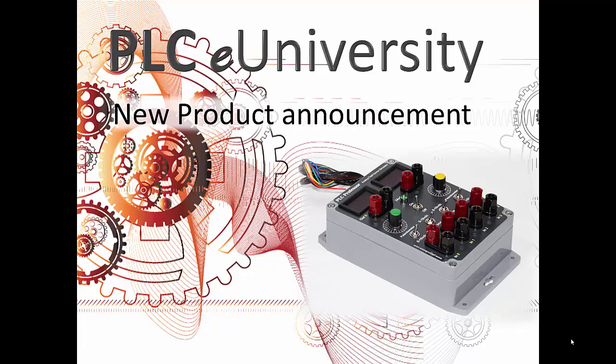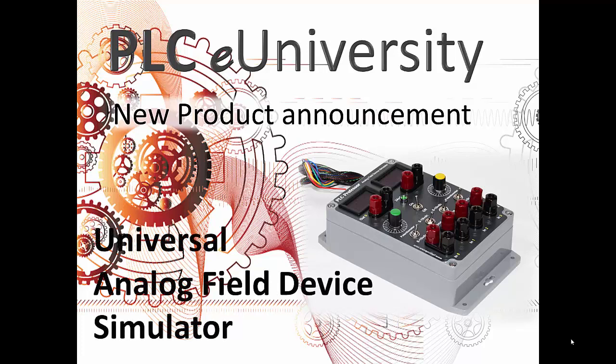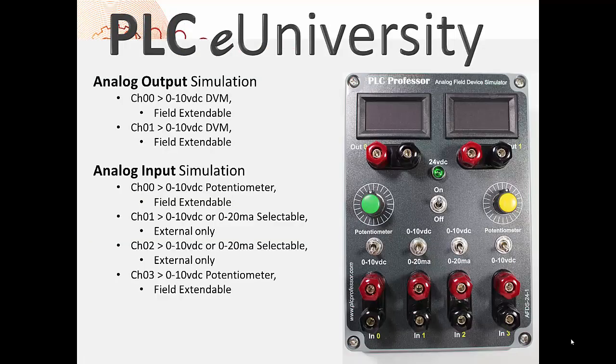Welcome back to the PLC eUniversity. This is a new product announcement — the second of our field device simulators. This one is a universal analog field device simulator.